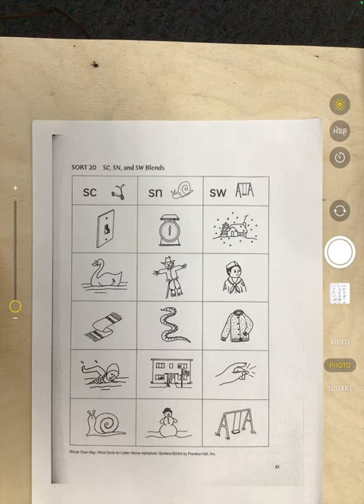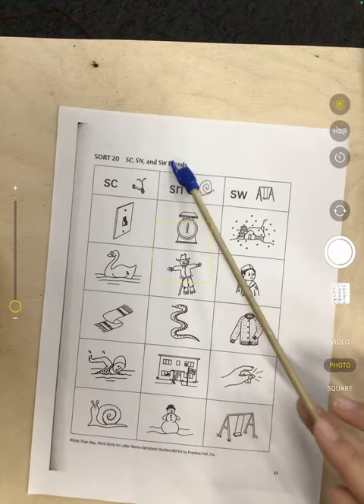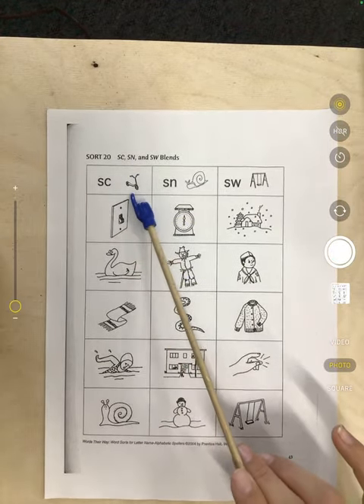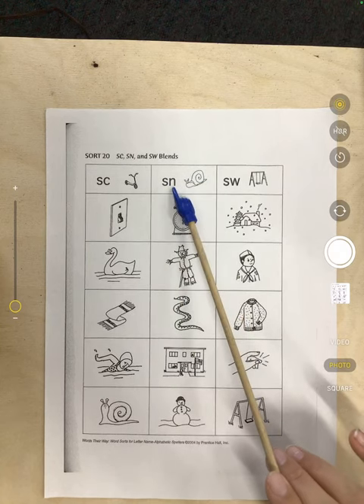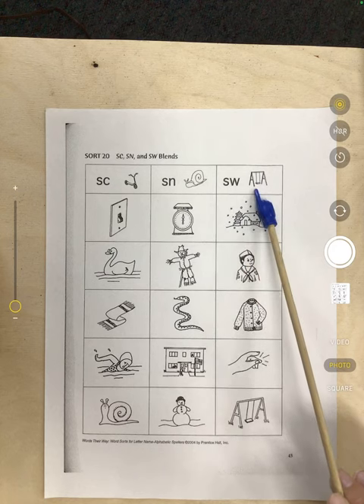This week we have Sort 20: SC, SN, and SW blends. We have SC as in scooter, SN as in snail, and SW as in swing.